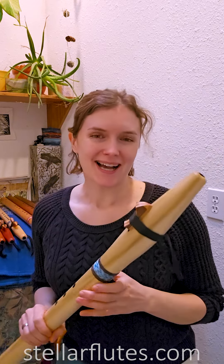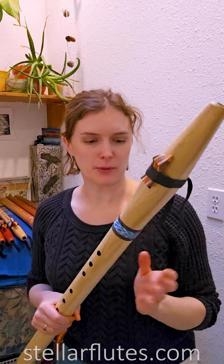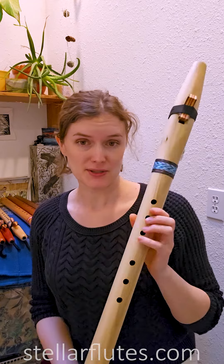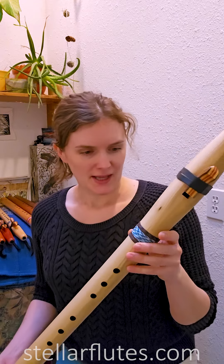Hi everyone, this week I am uploading four beautiful premiere low B flutes, bass B flutes. I'm sorry, I had a little bit of a cold about a week ago, so I still sound a bit congested.